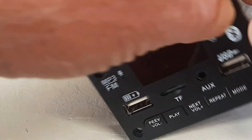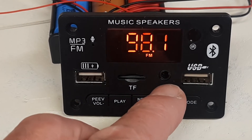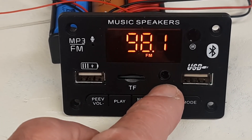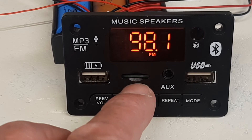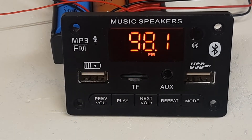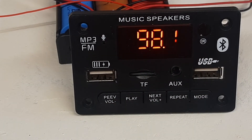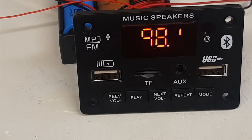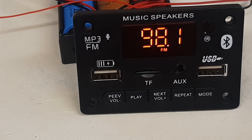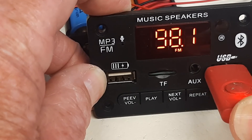Turning it back around — what else can you do with this? There are a couple of sockets on the front. There's an auxiliary socket where you can plug in another audio source. There's a TransFlash card slot where you can insert a memory card with MP3 files on it. You can also use the USB input to play MP3 or other audio files. And there's another USB socket for charging batteries. So let's put in a USB stick with some MP3 files and hear what it sounds like.